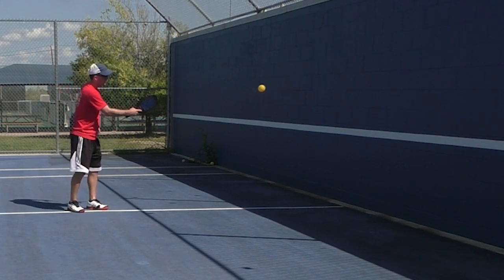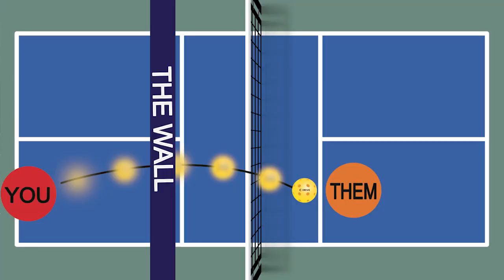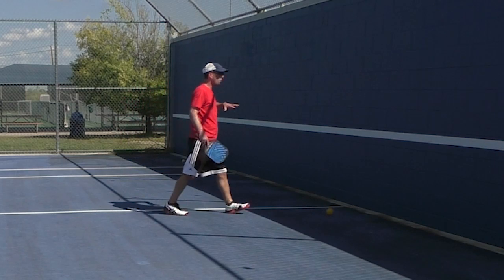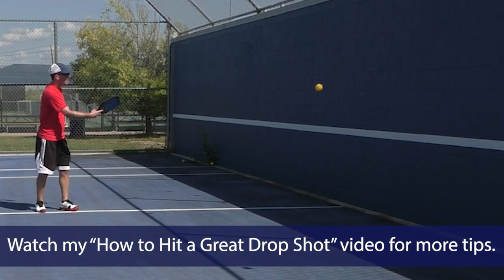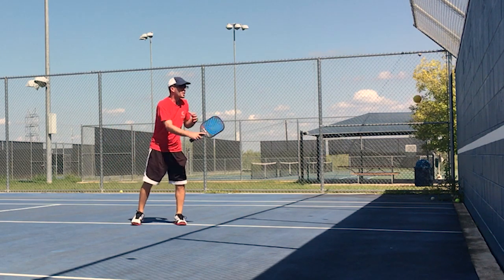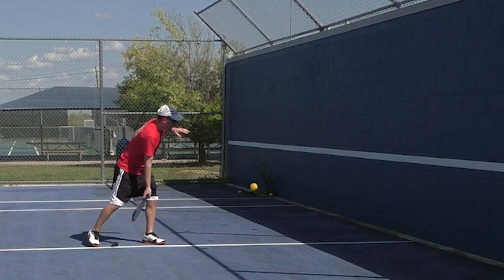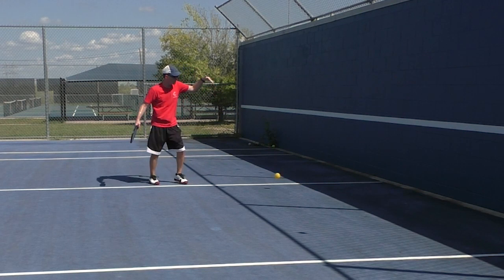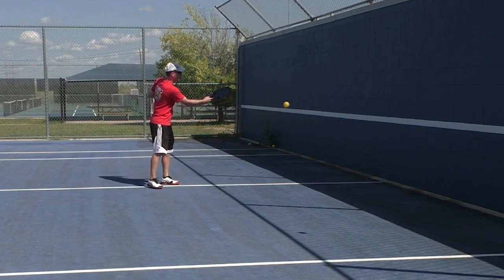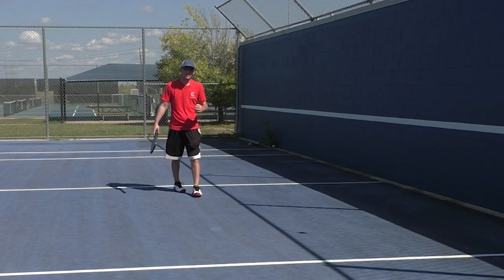Think of it like a beanbag toss — you're just trying to lift this ball and get some height on it. I'm not pretending the kitchen is right past the wall; I'm pretending the kitchen is way past the wall. I'm just getting used to getting this height on the ball versus hitting it very straight, which a lot of people tend to do. Hitting it too straight gives very little room for error — you end up hitting into the net or too high and your opponent smacks it back. Ideally the ball is high on your side, maybe eight feet, and coming down as it goes over the net.